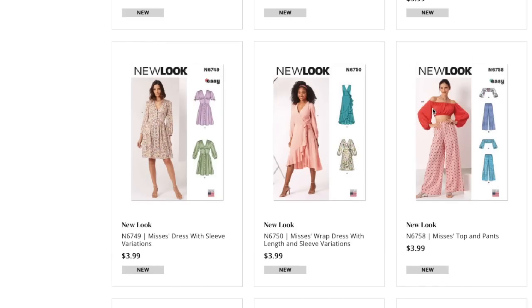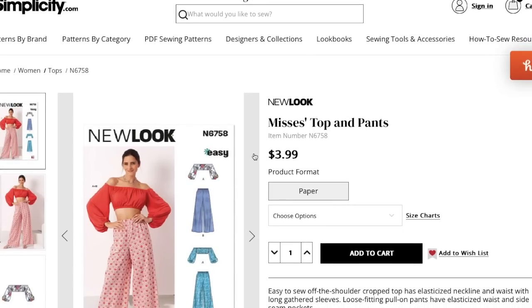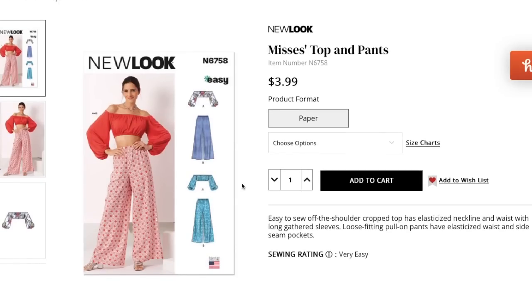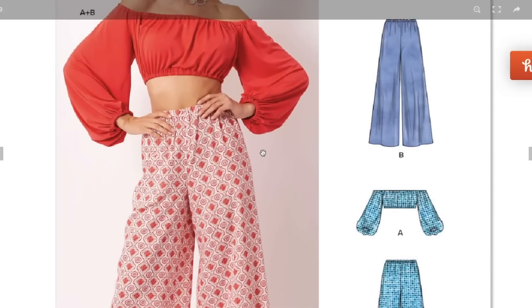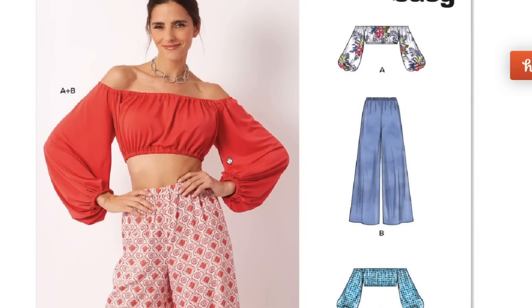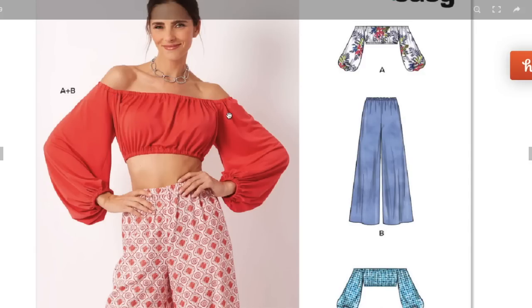Now this top and pants set — this is going to be the best seller of the entire collection. Sizes extra small to extra large. Easy to sew off-the-shoulder cropped top with elasticized neckline and waist, long gathered sleeves; loose-fitting pull-on pants with elasticized waist and side seam pockets. I could do without the pockets, honestly — I've become more selective about pockets lately since I carry a purse almost all the time.